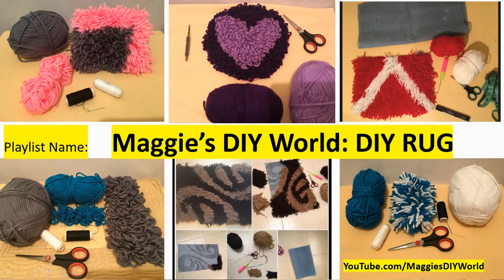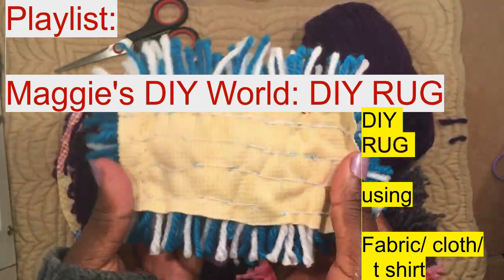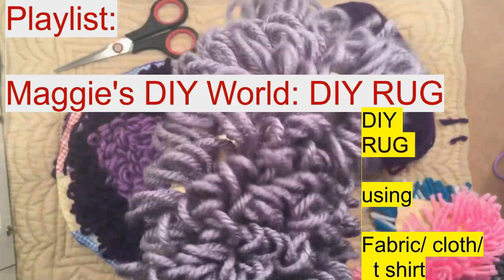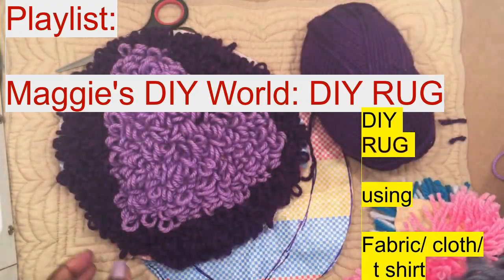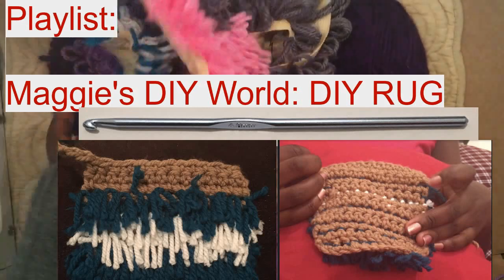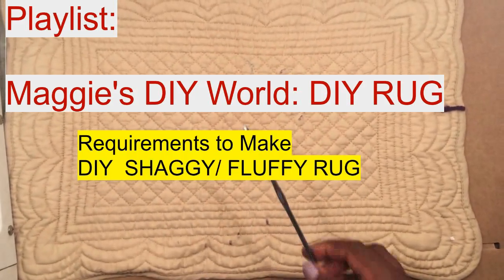Please watch Maggie's DIY Rugs — it's the playlist I have put in this channel. It has all sorts of shaggy rugs and how to make them, like when you mix colors on a fabric or cloth, how to make a fluffy rug using fabric, and how to make a fluffy rug that looks like the one made on sack but using cloth. There is also a video on how to make a shaggy rug using different types of mat meshes, and also how to use a crochet if you do not have fabric, sack material, or mat mesh.